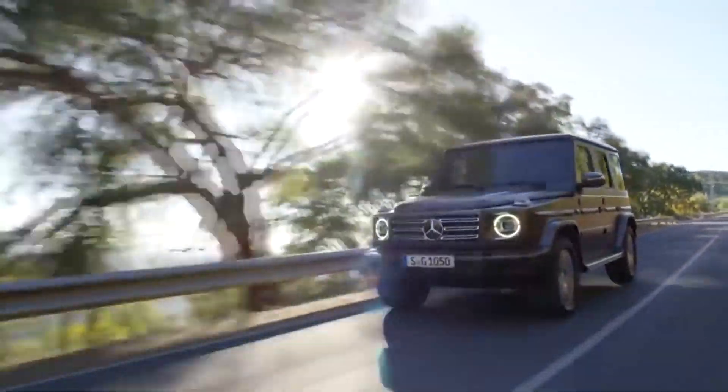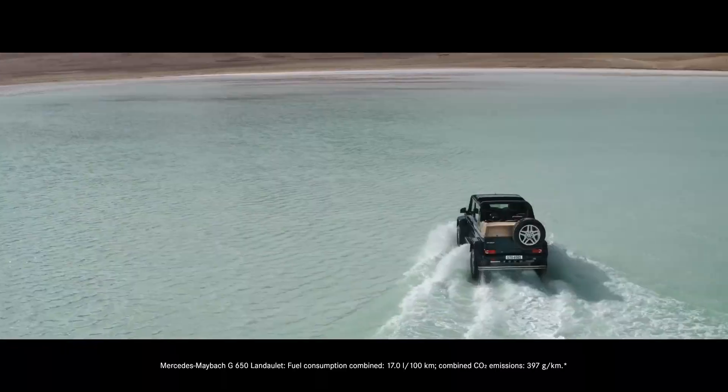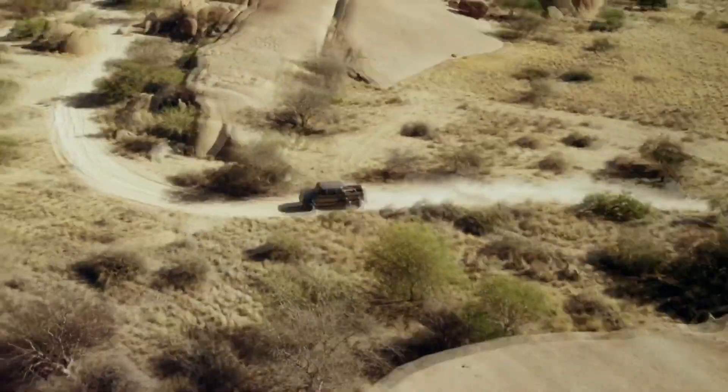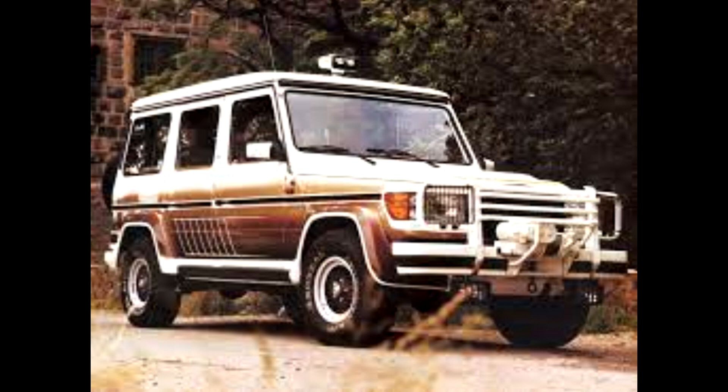The G-Wagon is definitely one of the coolest riders out there. Basically every tuner has made an extreme version of this icon, and each year we see crazier and crazier versions — from engine swaps to extra wheels. But this trend has been going on for years, going back to the 1980s, when basically all the mad German tuners started building their first crazy toys.